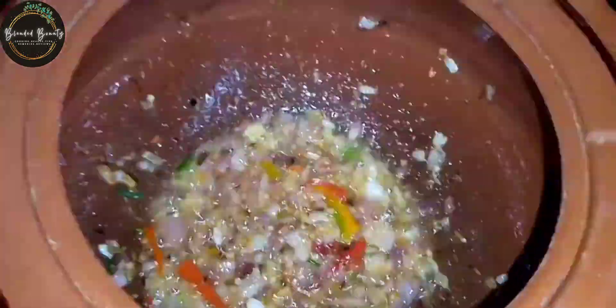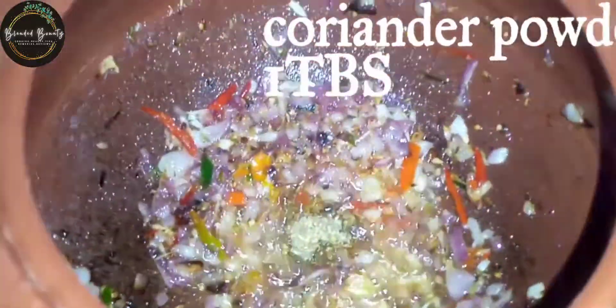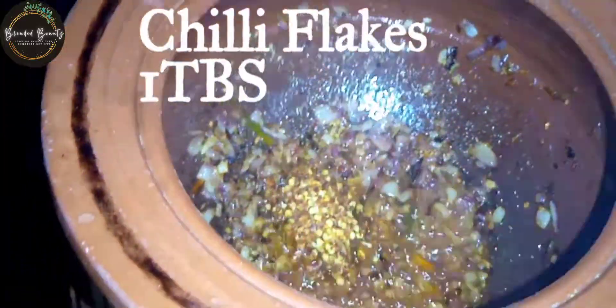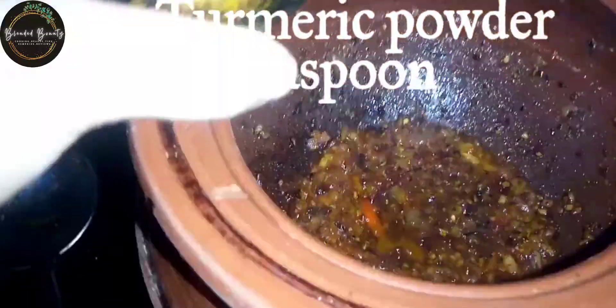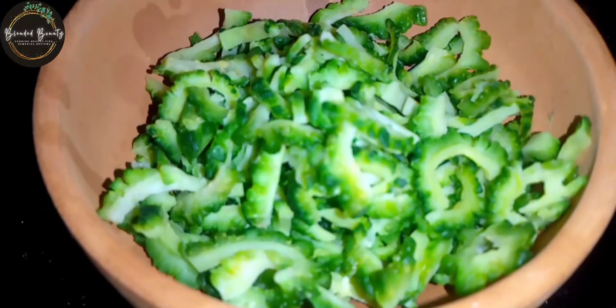Then I am going to add coriander powder, which is 1 tablespoon. After that, we add chili powder and chili flake powder, then we add salt and 2 small size tomatoes.